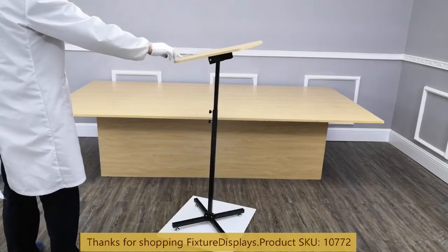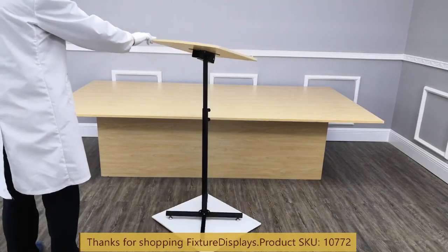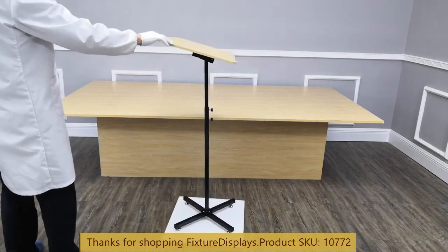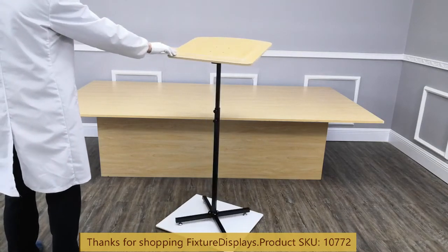We'll now put on a spinner to let you have a better view. If you have any questions, email us at cs@fixturedisplays.com. Remember to leave good seller feedback along with a product review. Thank you once again for shopping Fixture Displays.